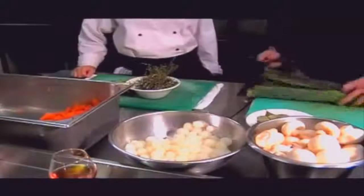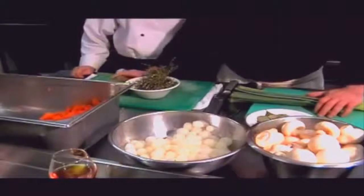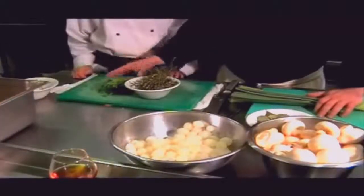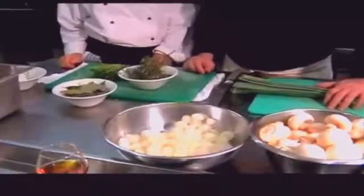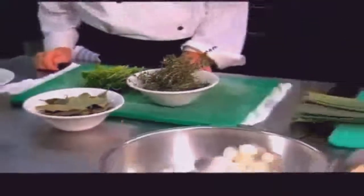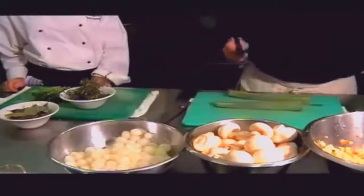Now I'm going to show you how to create a bouquet garni. A bouquet garni is a natural flavor enhancer. It consists of parsley stalks, fresh thyme, and bay leaves. We're going to use the leek leaves as a base to put the bouquet garni together. A bouquet garni is classic in relation to French cookery.